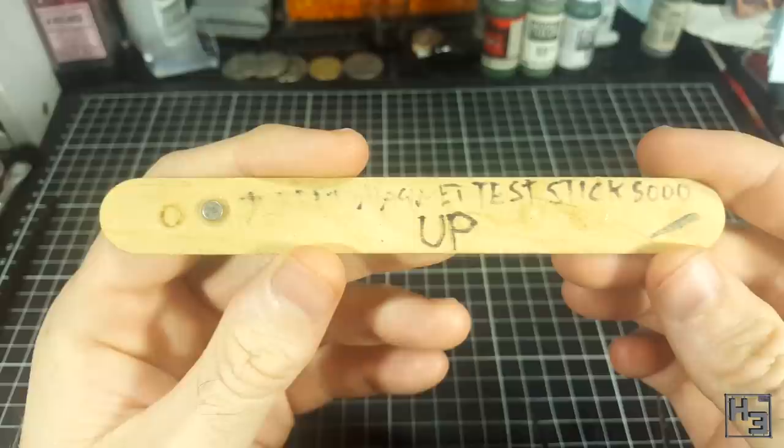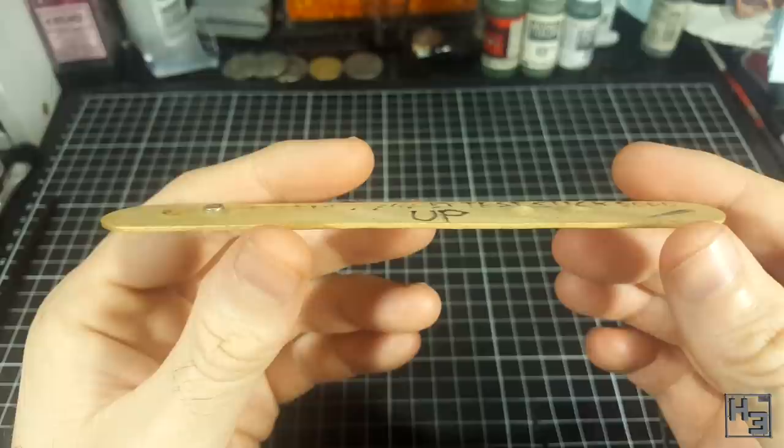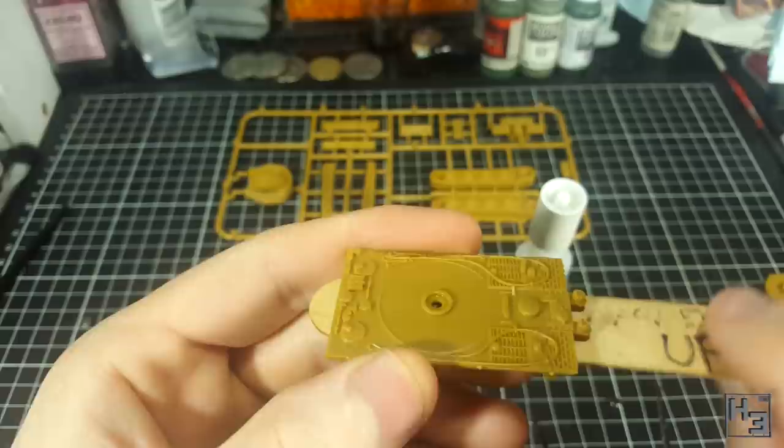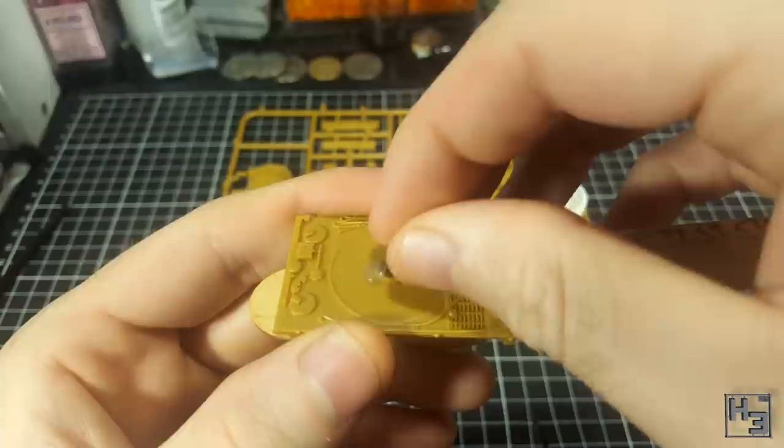Having seen it, you can probably instantly guess how it's used, but I'm going to show you anyway. You put super glue where you want the magnet — we use super glue because plastic cement just won't hold a magnet. Then position the magnet on the stick underneath the spot, holding it facing whichever way is up for the particular model, and then you drop your new magnet into place on the glue.